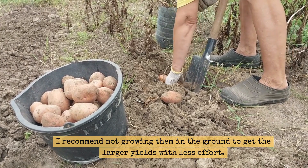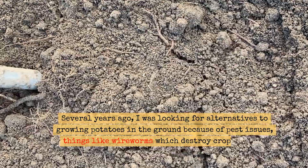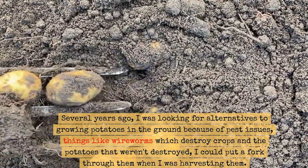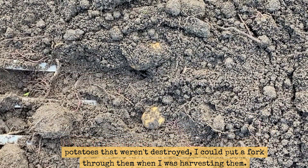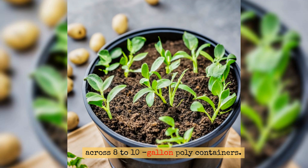I recommend not growing them in the ground to get the larger yields with less effort. Several years ago, I was looking for alternatives to growing potatoes in the ground because of pest issues — things like wireworms which destroy crops — and the potatoes that weren't destroyed, I could put a fork through them when I was harvesting them. I was looking for alternatives and that's when I came across 8- to 10-gallon poly containers.